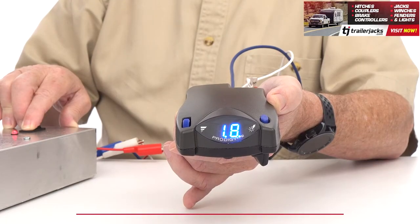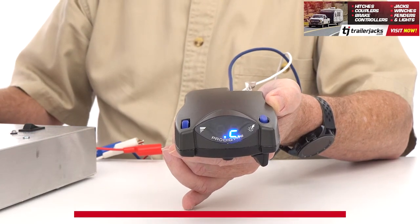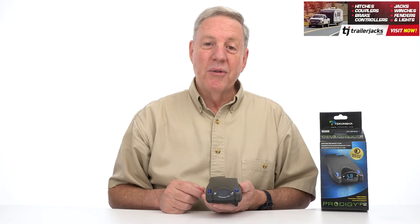When stopped, the device will cut the power to the trailer's brakes, extending the life of the magnets and the brake shoes, as well as the trailer brake assembly.